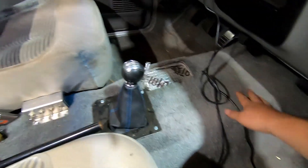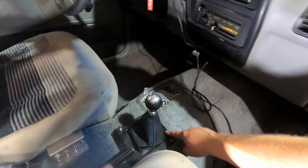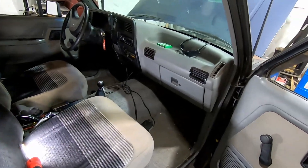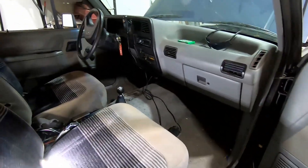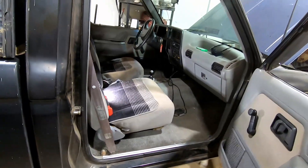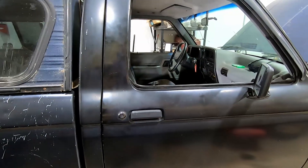I did some sound deadener along the transmission tunnel and made a shift boot — found it on Amazon, glued it to a piece of aluminum and bolted it down. Driving it without the carpet or shift boot it was noticeably noisy, so the carpet definitely helps with noise, and the shift boot stops hot air from rushing up through there. It makes for a much nicer drive — I've had other loud modified rigs and it gets old.